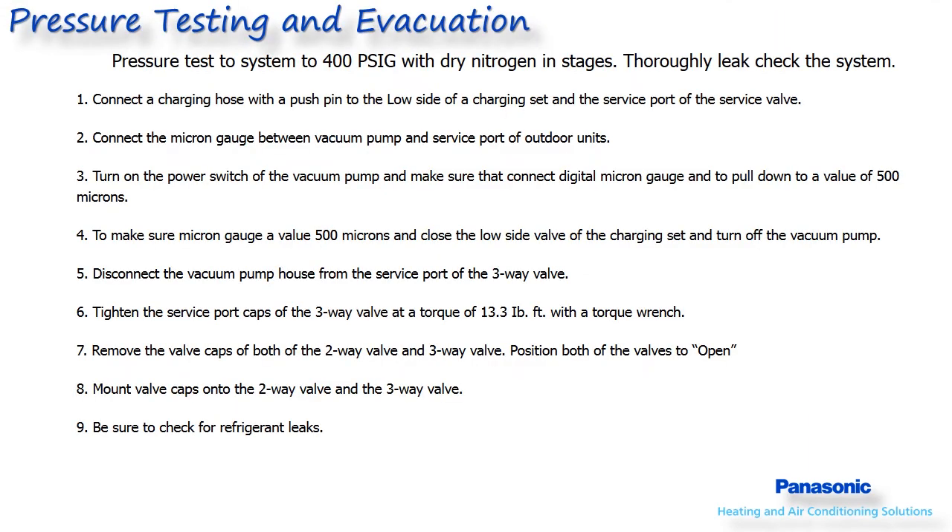Once your piping is completed, the system can be evacuated and leak checked. Pressurize the line set and indoor unit to 400 PSIG of dry nitrogen and check the flare connections for bubbles by applying a soapy or leak detection solution. Ideally, hold this pressure for 24 hours, but 30 minutes to an hour should be the minimum before evacuating the system.